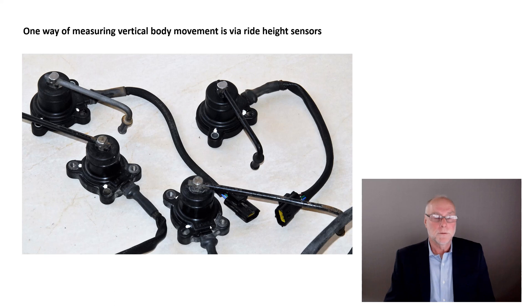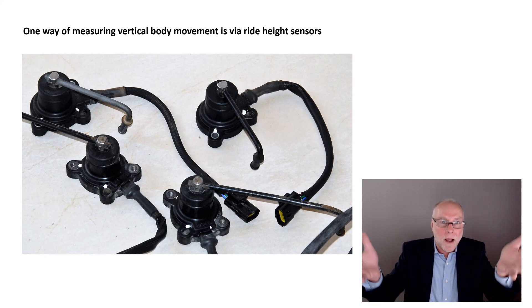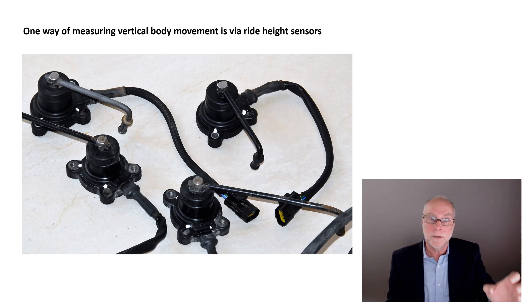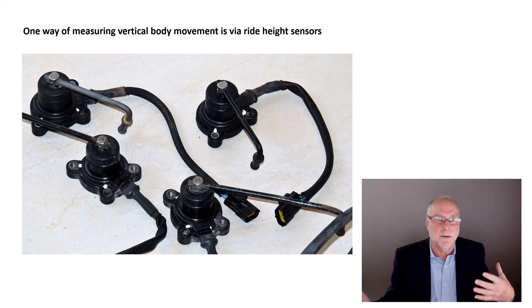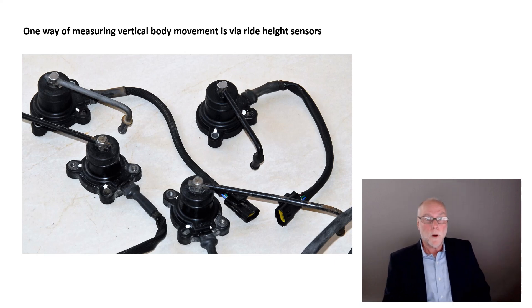If the body is developing lift, it's going to rise on its springs — the suspension springs — as you go faster. The ride height is going to increase as you go quicker if the bodywork is developing lift. So how can we measure ride height? Because that will tell us whether we're getting lift, or if the bodywork is getting squashed down on the springs, whether we're getting downforce. Well, one way is to use ride height sensors.